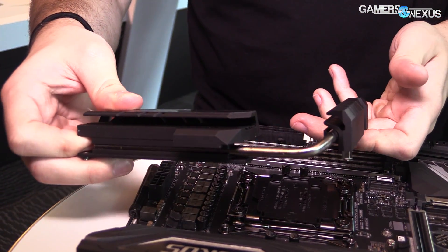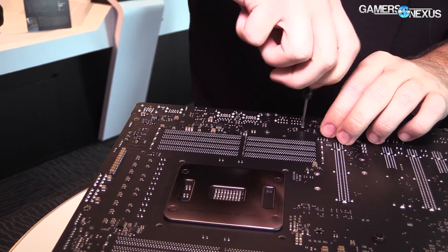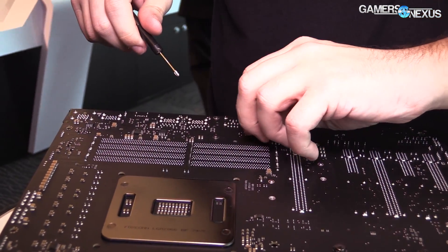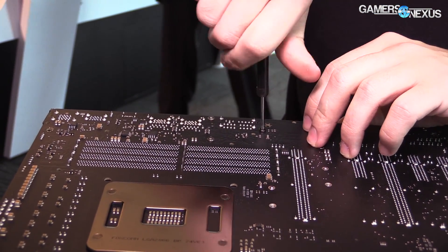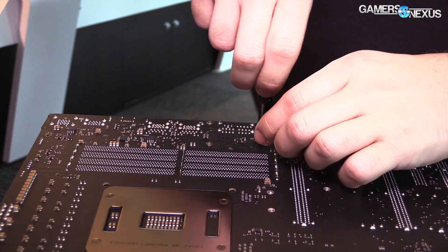Eight for v-core and then there's 2+2 for the memory for each side. That's the setup there. The voltage controller is also IR.